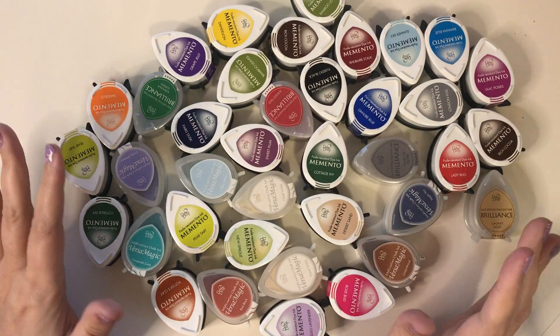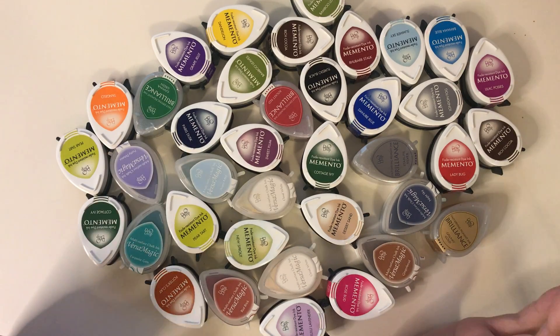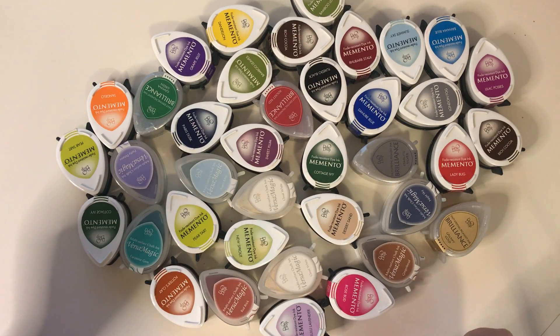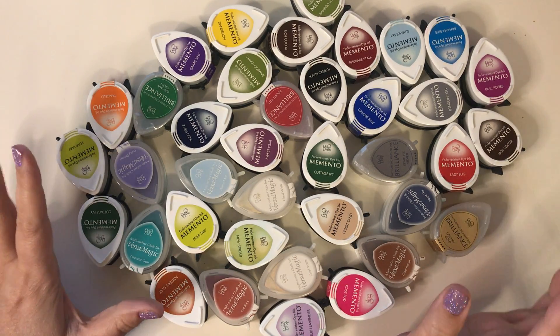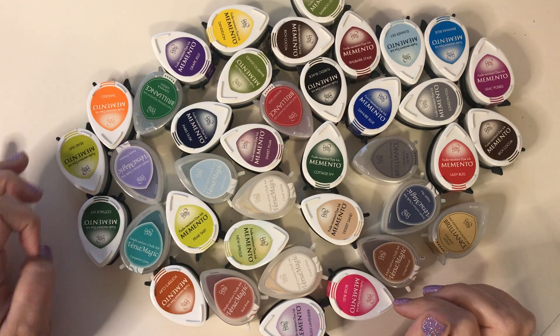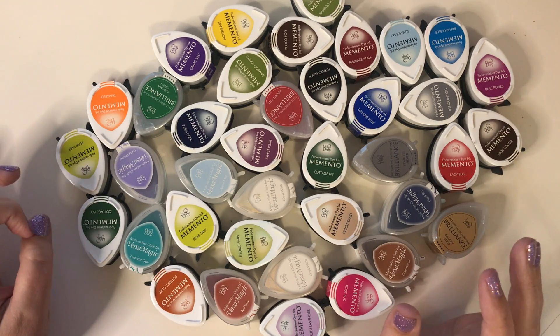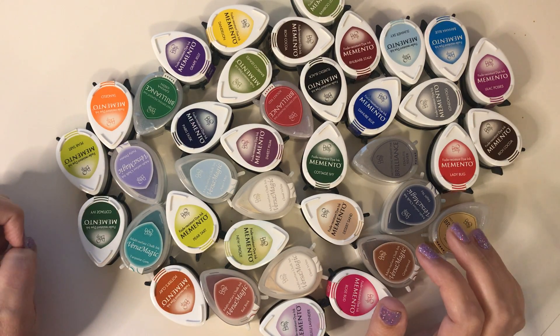Hi friends, this is Mary and I have a quick de-stash for you today. I have a box of goodies for you, and starting off I have these 38 inks — most of them have never been opened before. This de-stash is going to be $50 shipped, PayPal friends and family only. Just email me if you're interested.